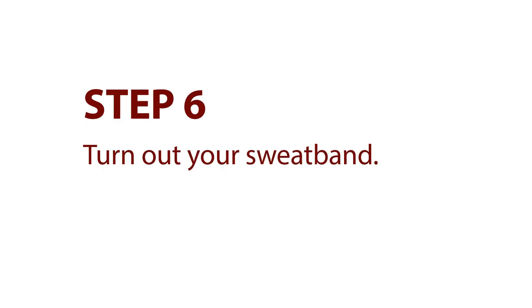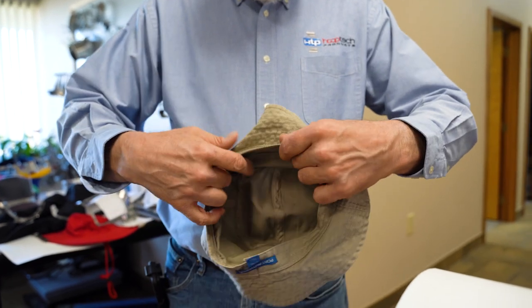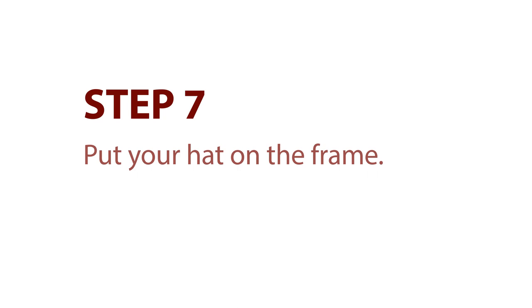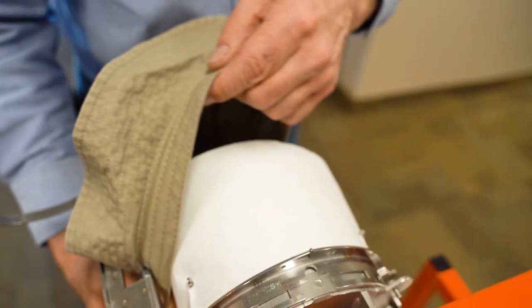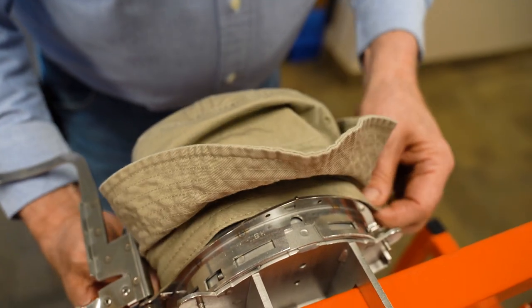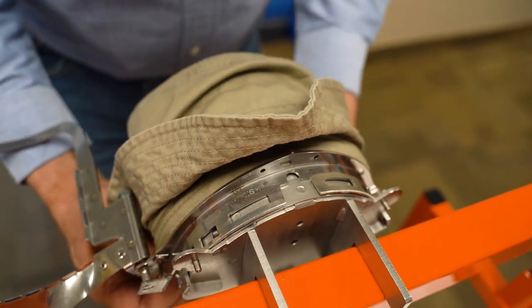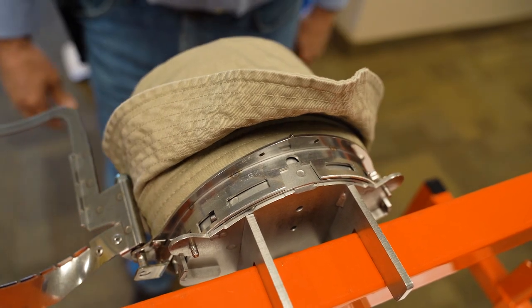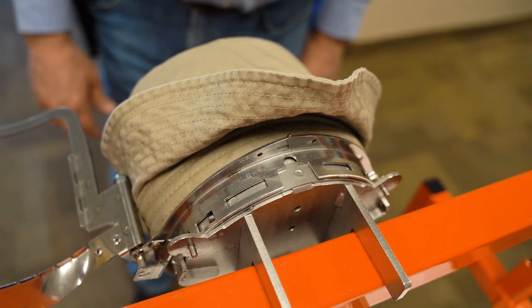Step 6: Turn out your sweatband. Holding your hat facing away from you, turn your sweatband out. Step 7: Put your hat on the frame. Hold the cap and sweatband and place the hat on the frame. It is easiest to put the right side of the cap in first on the hinge side. Work the left side over so it sits on the support. At this point, look to make sure the sweatband is still turned out.